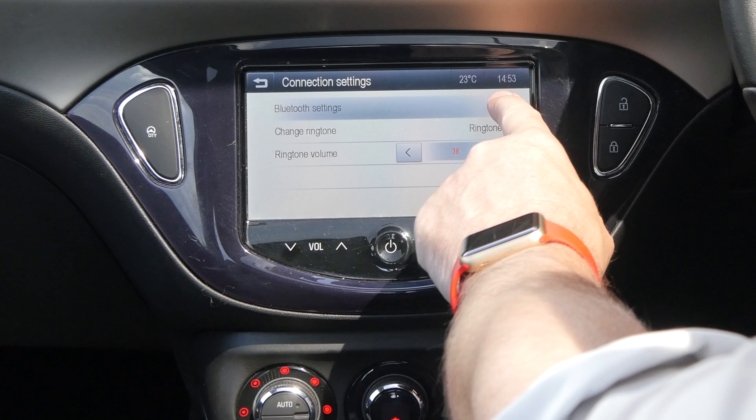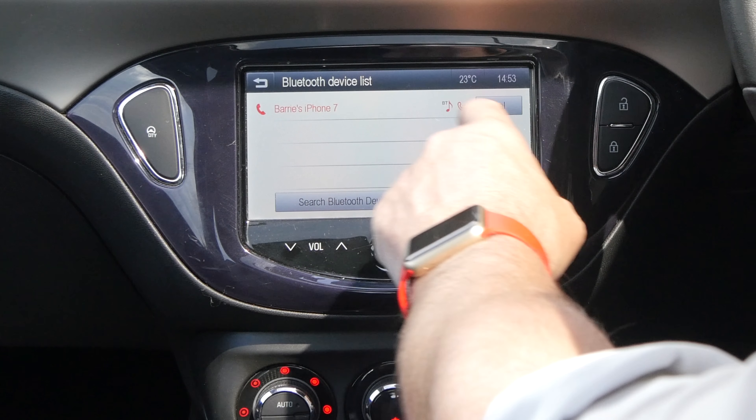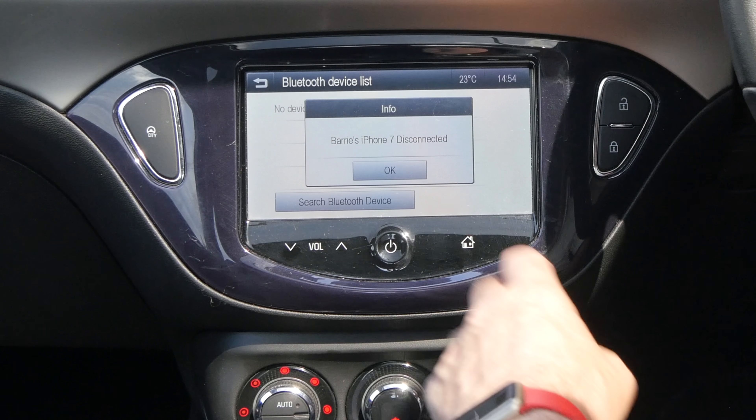Bluetooth settings here, Bluetooth settings there, select the phone, delete, yes — and that's it gone.